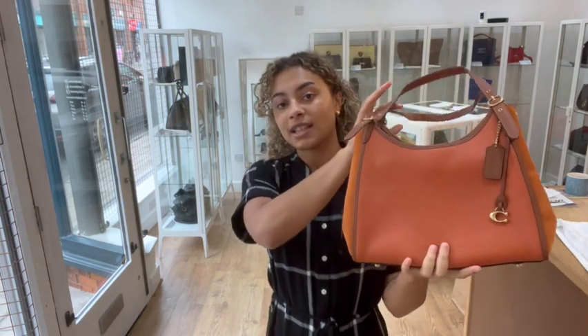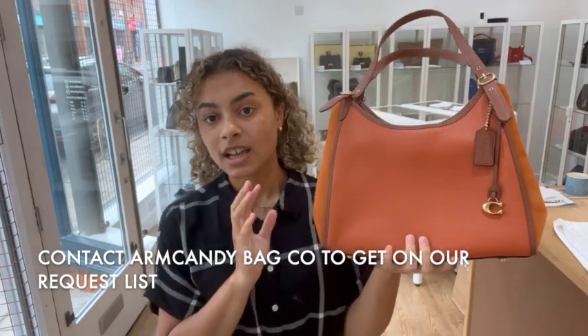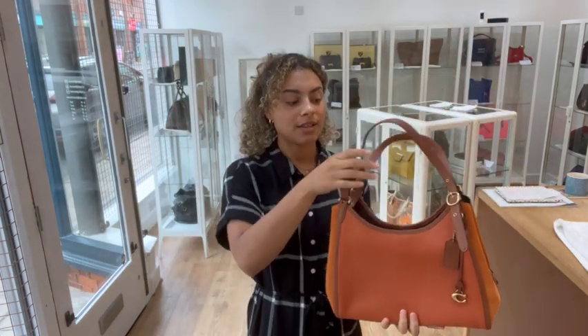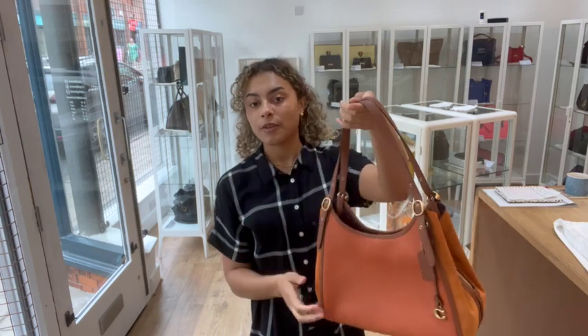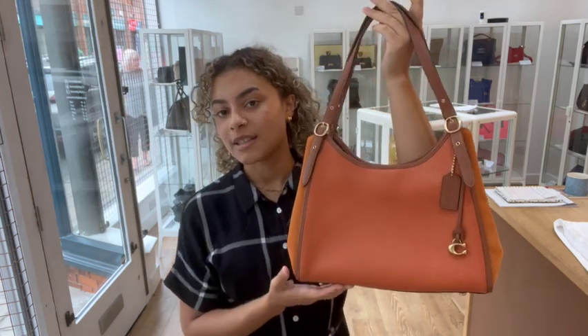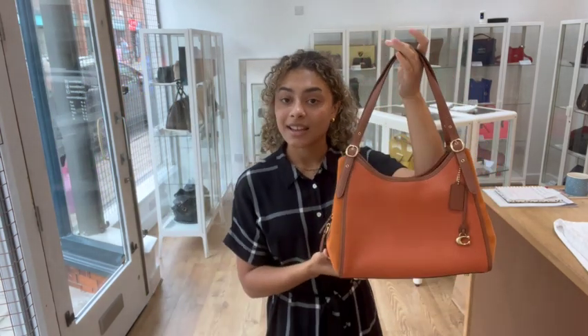The easiest way to find this bag on our website is to go to the link in the description below. If you click that it should take you straight to this bag, but if it takes you to our generic product page that doesn't mean it has sold — we have a request list you can get onto. So if you're a Coach lover or you've been looking for one of these specifically, let us know and we'll get you on that list so you'll be one of the first to know when we have another one in.